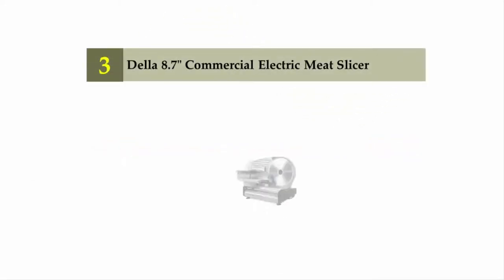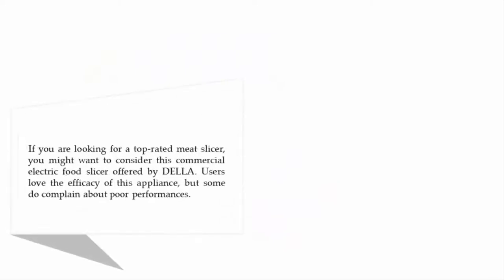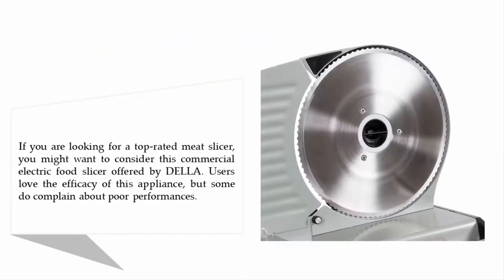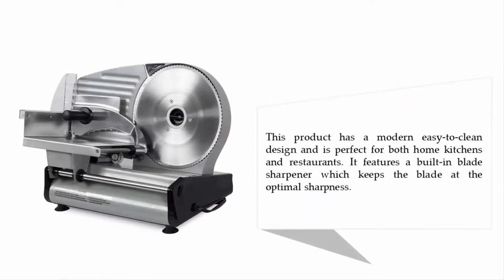Halfway through our list at number three: the Della 8.7-inch commercial electric meat slicer. If you are looking for a top-rated meat slicer, you might want to consider this commercial electric food slicer offered by Della. Users love the efficacy of this appliance, but some do complain about poor performance. This product has a modern, easy-to-clean design and is perfect for both home kitchens and restaurants. It features a built-in blade sharpener which keeps the blade at optimal sharpness.